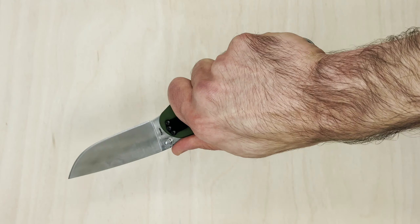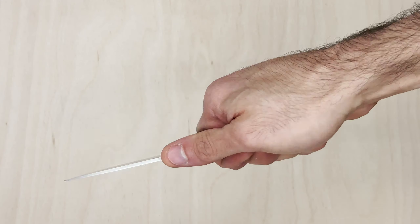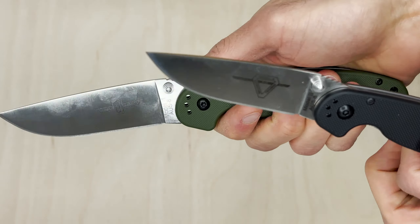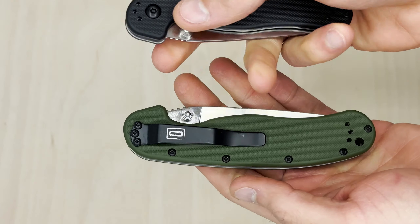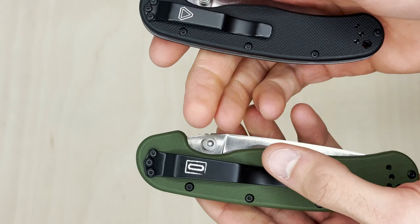It's completely noticeable — we put them butt to butt over here. Check out the difference in overall length. If we go pivot to pivot you can see the handle and the blade, and if we just check out the blade, that's a lot more.